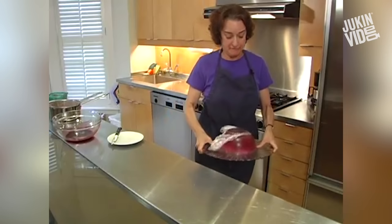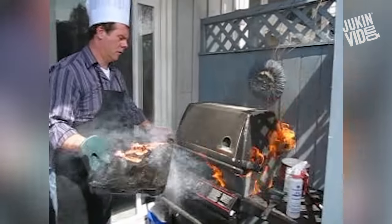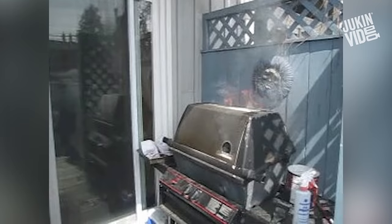This happens to everybody, it will come. Holy shit — there's a fire, get the baking soda!